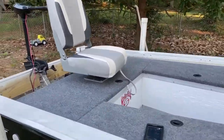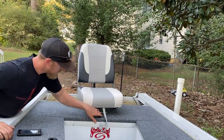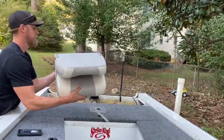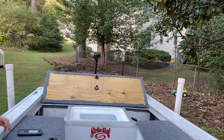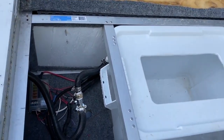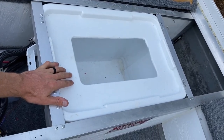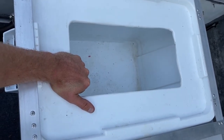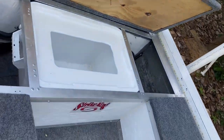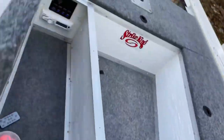Right here is my swivel seat, and underneath - let me take the seat off first - I have my live well system right here. I do have a pump going in to keep the fish alive, and I have a bilge pump to pump water out of the boat. This is a pretty big little tank right here; I promise you I could fit a couple of hogs down in that thing, so plenty of live well storage.